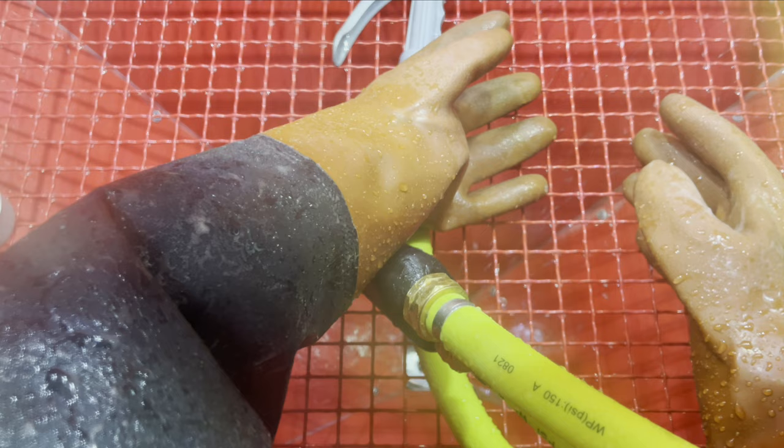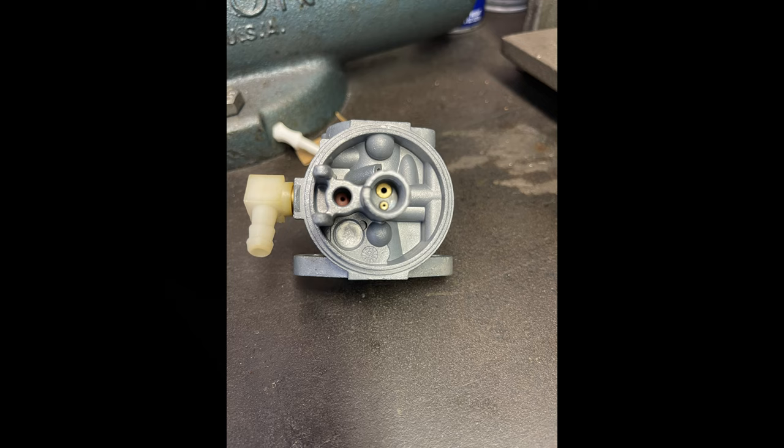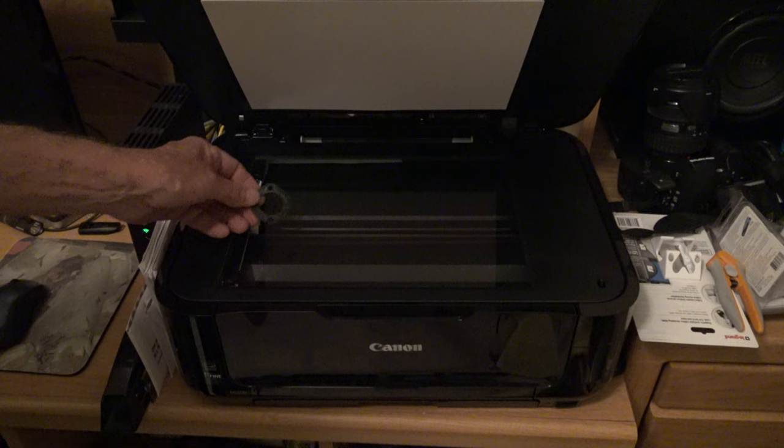The carburetor came out perfect — it almost looks like a brand new carburetor. Now I need to make gaskets so I can put it back together. The gasket that goes between the carburetor and the engine was still intact. It wasn't reusable, but it was good enough for me to make a copy of it.